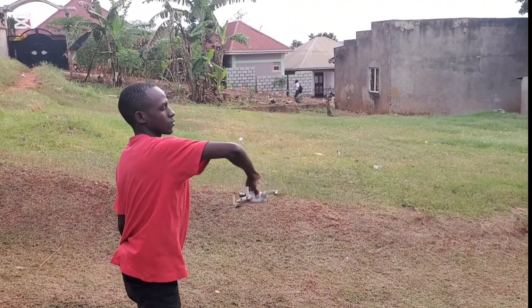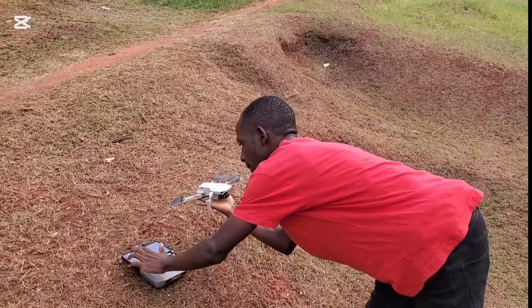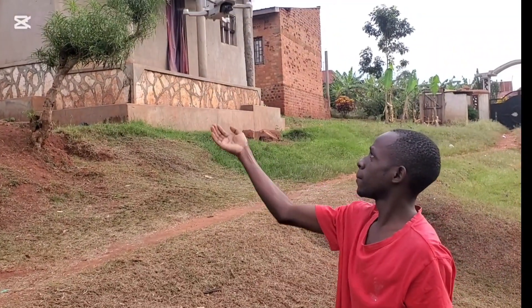Another tip for landing the drone is to hold it and tilt it quickly. You have to act quickly because if you delay, the sensors can detect your hand and force the drone to go up.